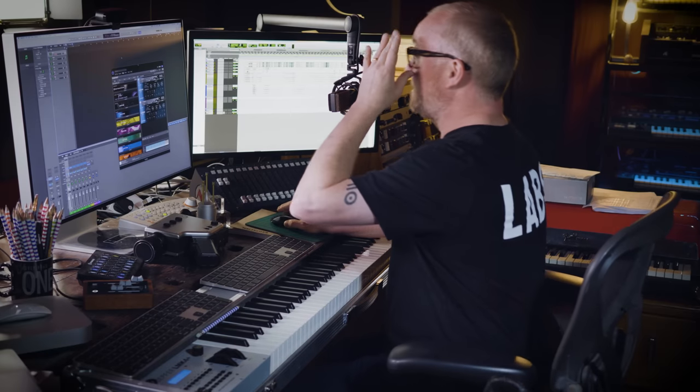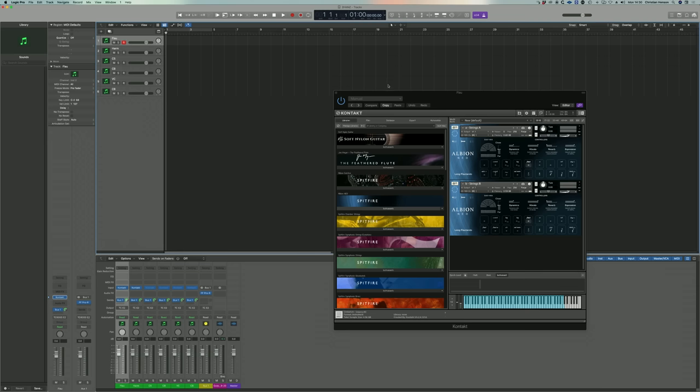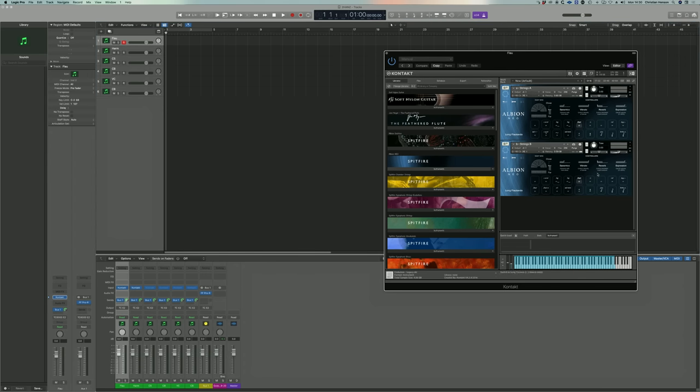What I tend to do — my preferred sound is flautando, and I'm currently a big fan of combining both the A and B string bands in Albion Neo. It's a very fragile sounding flautando indeed.